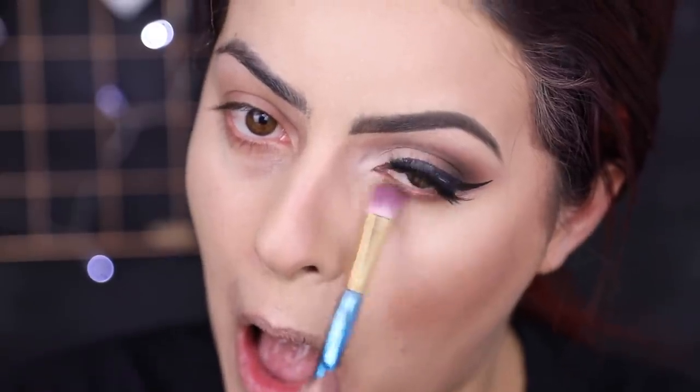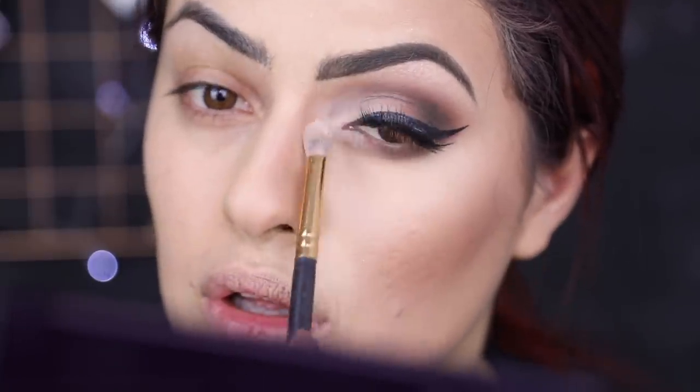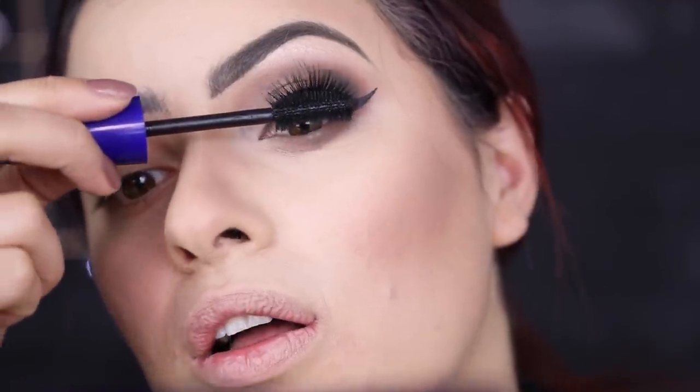Passei um corretivo ali embaixo do olho pra deixar a pele iluminada. Fiz toda a parte de uma maquiagem normal, com bronzer, com iluminador. Ficou, tipo assim, uma parte do meu rosto diva. E é aí que a gente consegue ver a diferença que faz uma maquiagem na vida da gente, né? Olha a parte que tá maquiada da parte que não tá maquiada. Meu Deus do céu. Hashtag maquiagem é vida. Máscara de cílios, tanto em cima quanto embaixo.